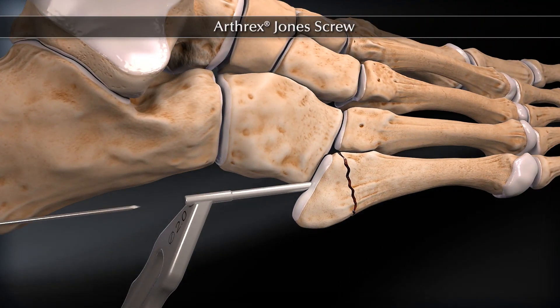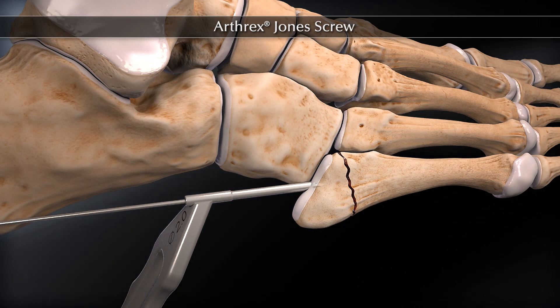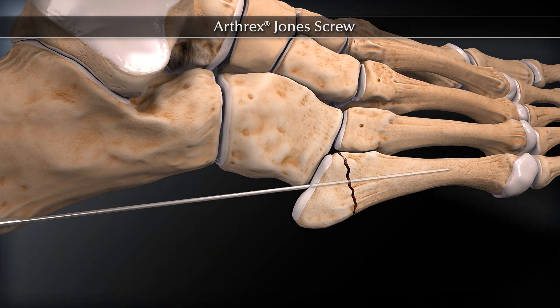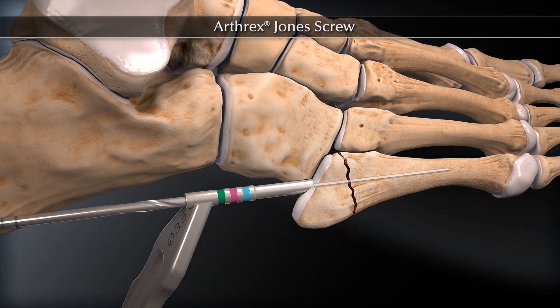Make a percutaneous incision. Insert the K-wire high and inside on the base of the fifth metatarsal. Advance the K-wire just past the fracture line or half the length of the shaft. Advance the 3.5 mm cannulated drill bit past the fracture site.